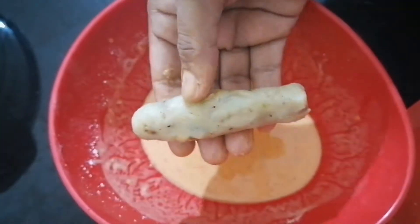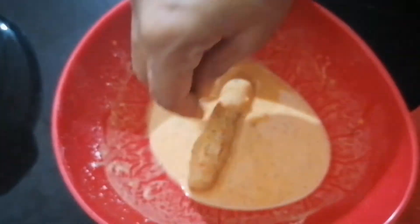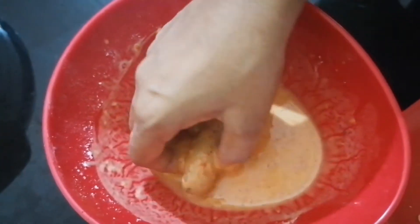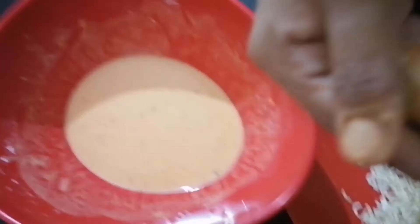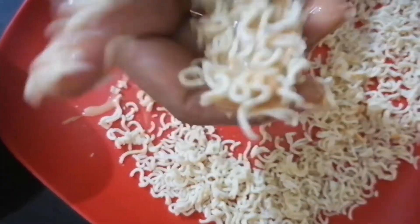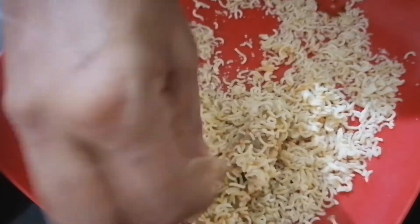I will add the potato roll in the pastry paste and cover the Maggi liquid. I will cover the dough.